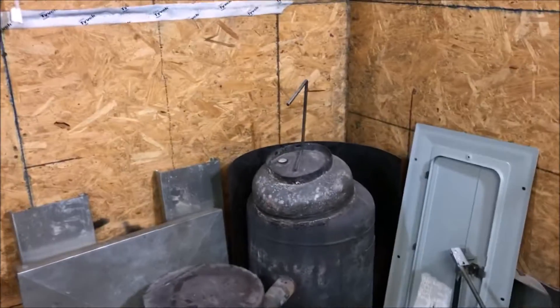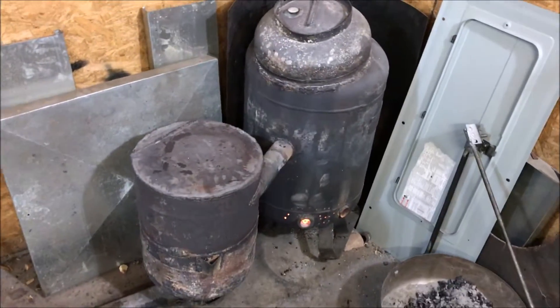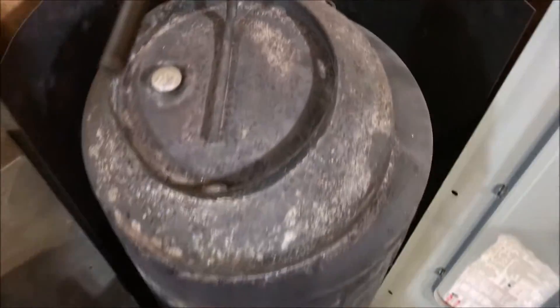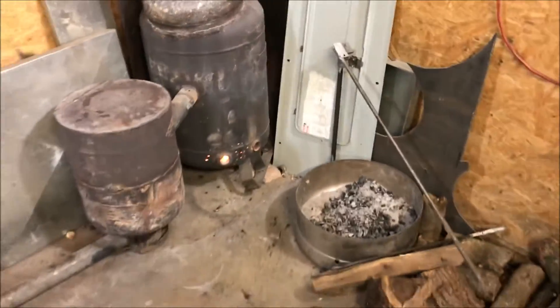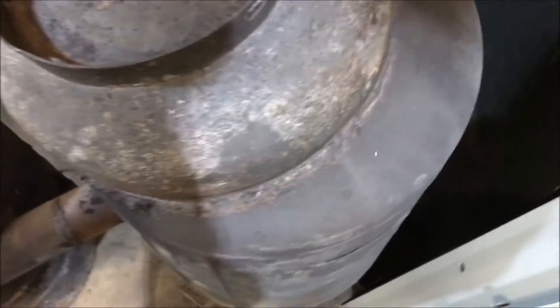We are now pulling 1300 watts. The only thing that bothers me about that is the fact that I'm burning up the brushes right now — that is a brushed universal motor. Okay, let's let it run for a second. Yeah, it definitely pays attention — that's about how it would run at 200 watts with a straight connection. Let's go outside and see what that does.